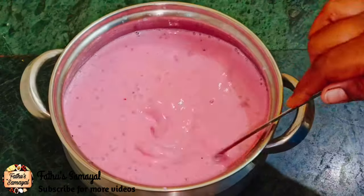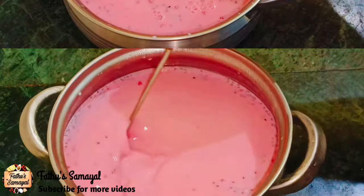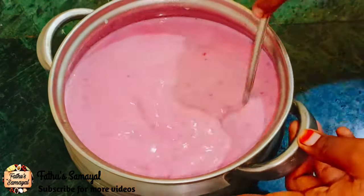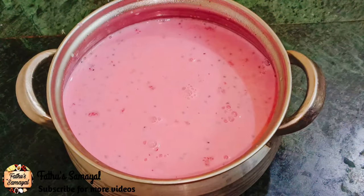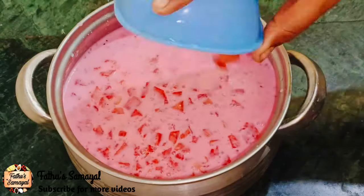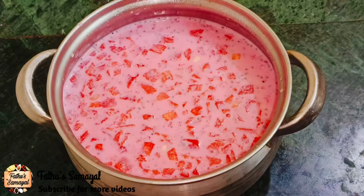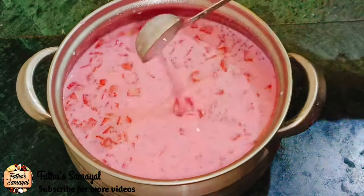Finally, we will check the fridge for 2 minutes. The fridge gives a nice chill and thickness. Now we are going to serve.